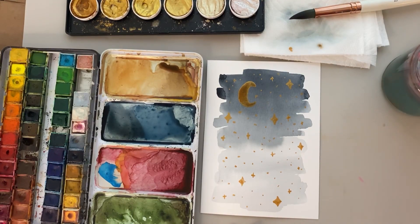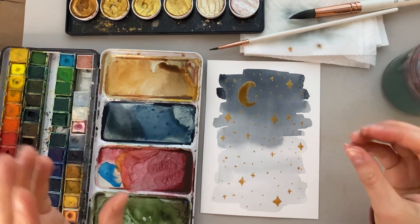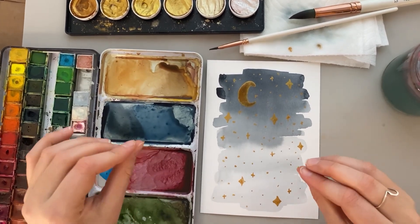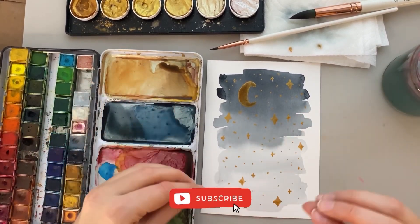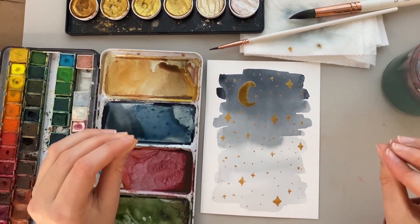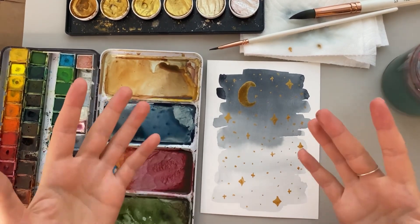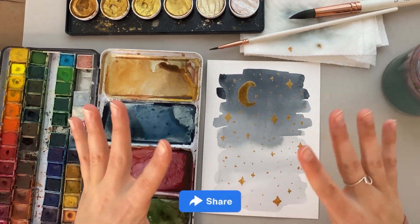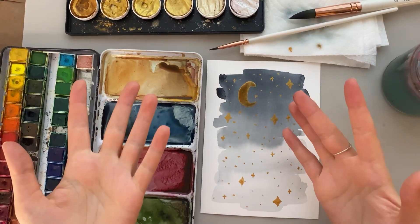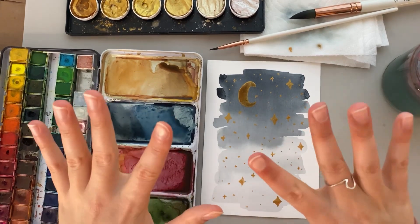Okay, there we are. I'm going to wash out my brush and it is complete. If you like this video, please give it a big thumbs up. Don't forget to subscribe so you don't miss out on all the fun holiday content coming up. If you know a friend who would enjoy painting this or enjoy the video overall, please share it. I would love to spread the joy of making art and creativity to more people. Thank you so much for watching and I'll see you in my next one. Bye!